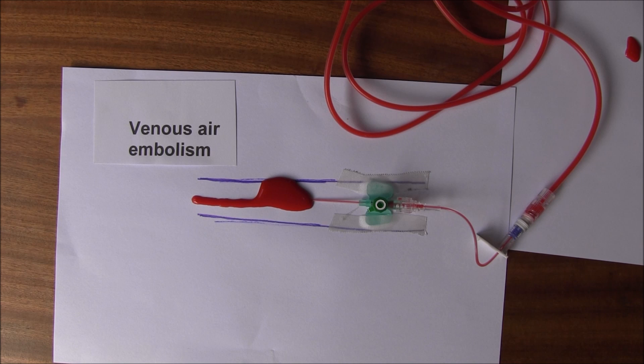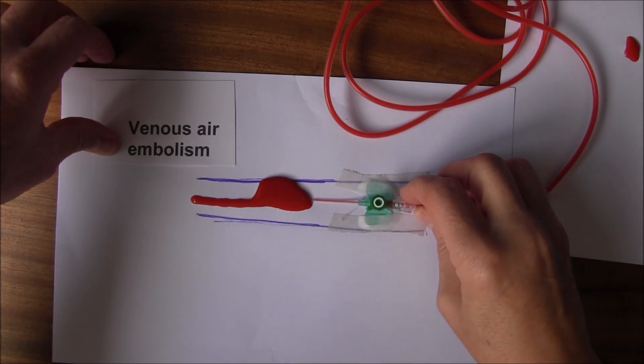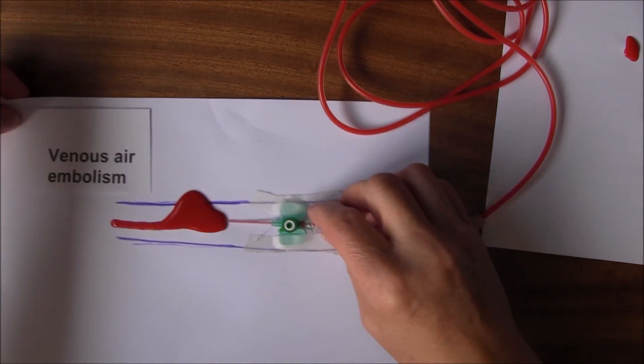We don't want any air at all in the venous circulation, and we particularly don't want any in the arterial circulation — with arterial lines it's even more important. Even 0.5 millilitres of air in a coronary artery can cause a myocardial infarction, and in cerebral arteries two to three millilitres of air can cause a cerebral infarction.